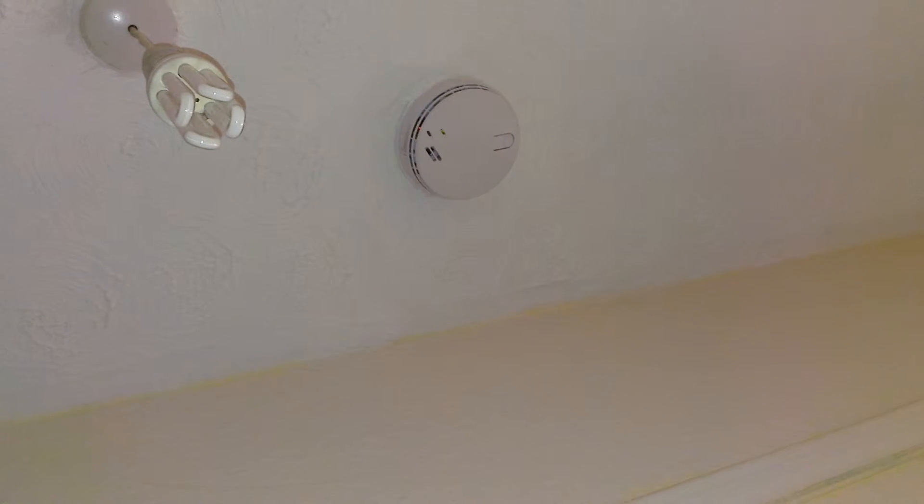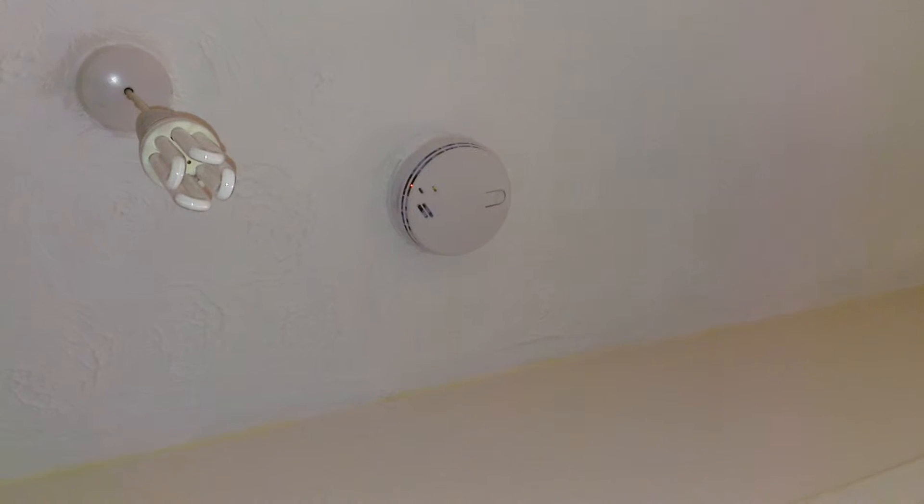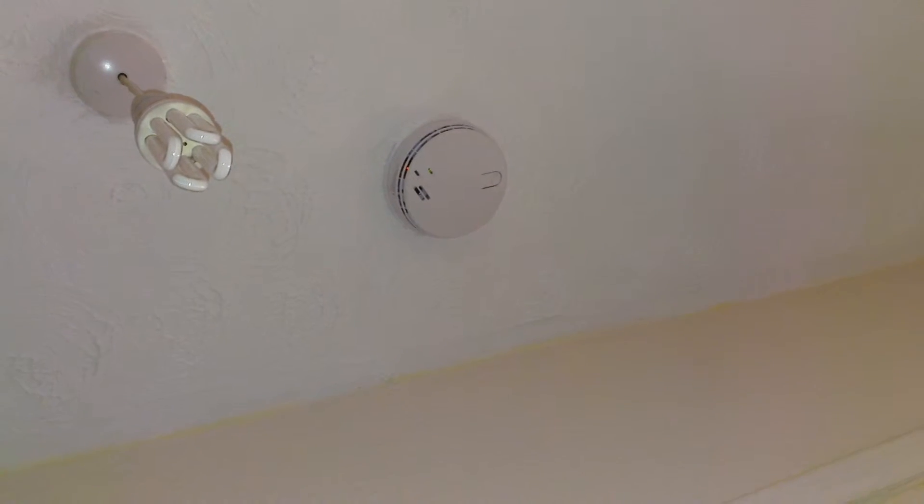If the battery does go on an individual alarm it'll beep. If it does that, give us a ring and we'll come and change the battery. I'll show you in a minute how to change the battery or how to disconnect it to stop it beeping if necessary.